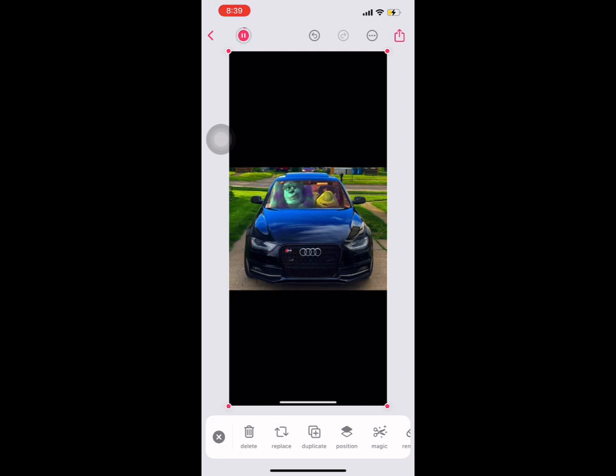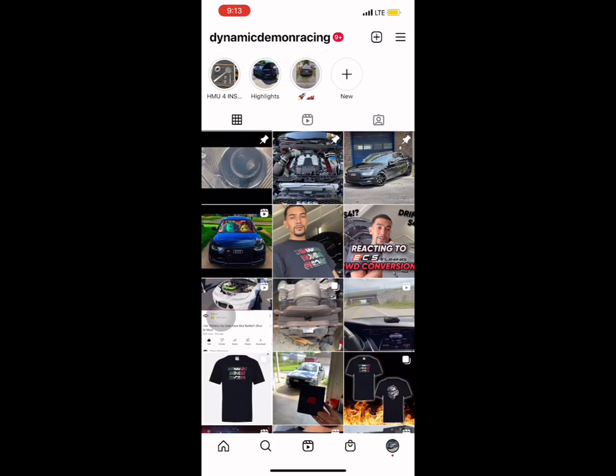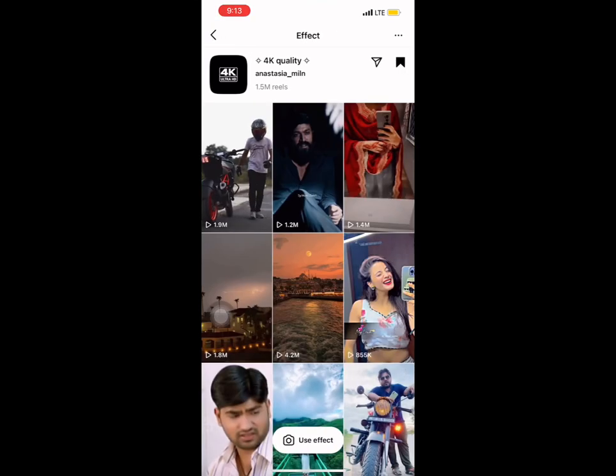Mine was pretty funny — I said 'it's like we released the panther,' that was funny to me. To make it even better, you guys can go to my Instagram or type it in yourself. This is my reel right here — you can put an edit over it. The edit I went with was this 4K quality one and you can see how much more HD that looks.